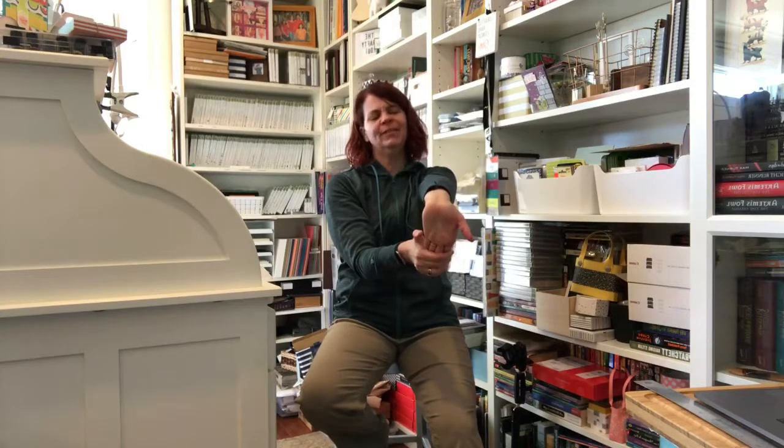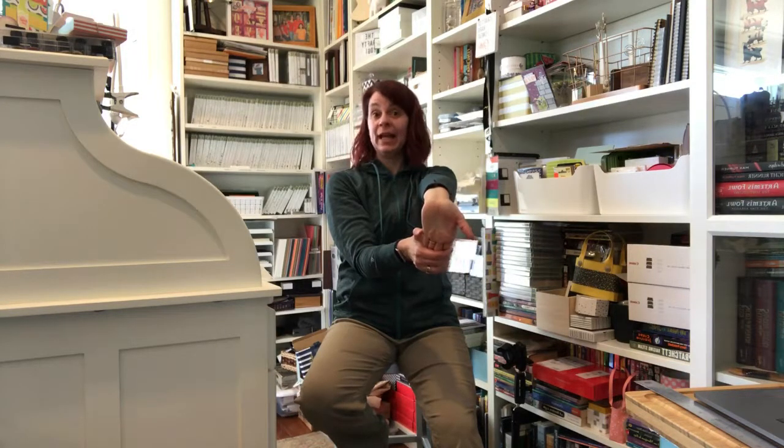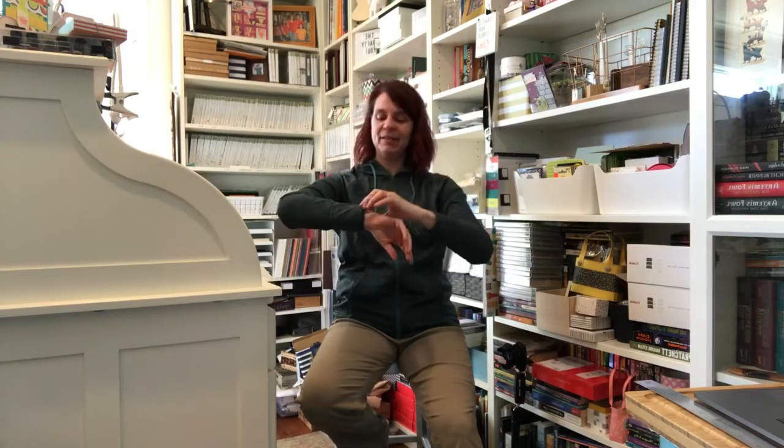One more breath here. Gently release and switch sides — palm is forward, reach for the fingers, take the arm towards straight. Oh, that feels so good! Because I'm on a crafting frenzy — when you're gonna be out of town and you've got to get ahead. One more breath here. Let it go. Just about five minutes — look at that! Five minutes and my hands and wrists feel good to go. I'm ready to get back to work, you should be too. Let me know you're watching, thank you so very much, and have a great day!